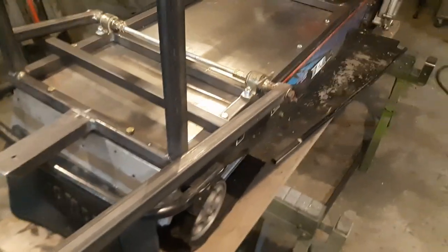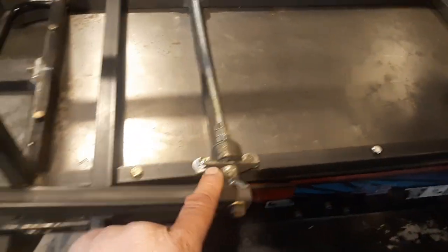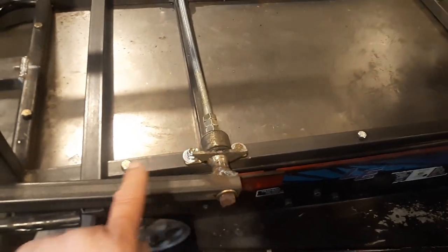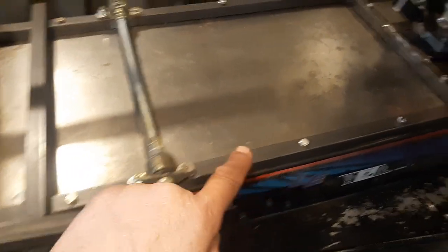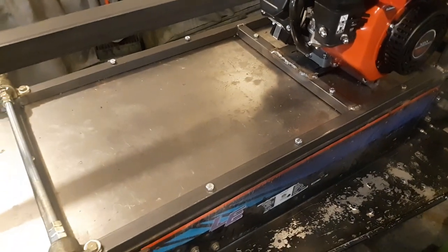I've got to take this all apart because I've got to paint it. Each one of these bolts — not these two, these are bolted all the way through — but each one gets nutserts on the aluminum chassis so we've got the rigidity. I'm not sure if I'm going to put a support bar here on each side yet.